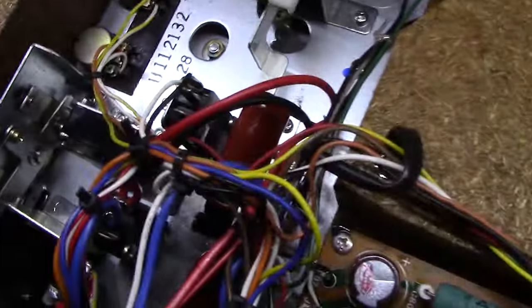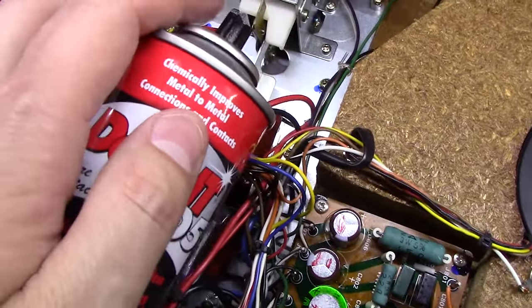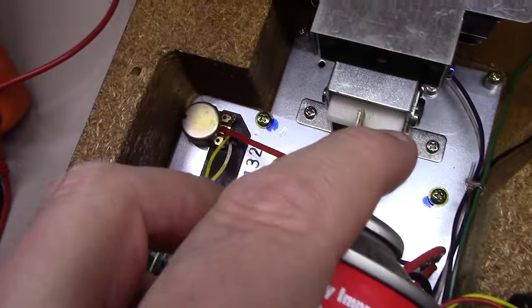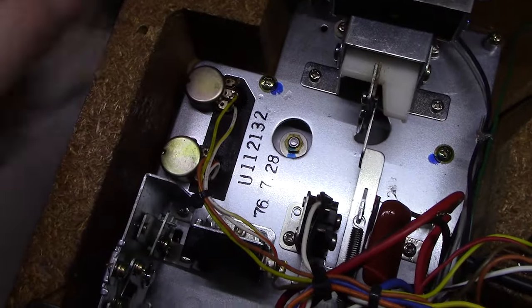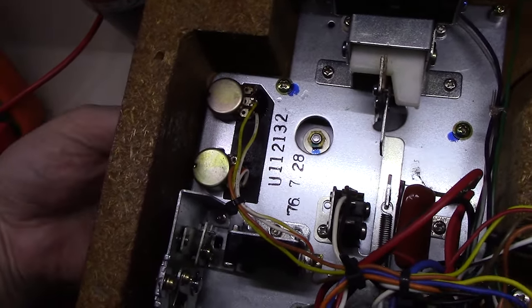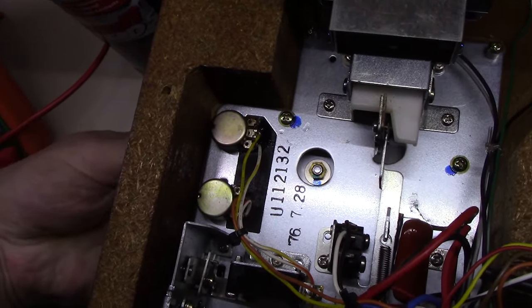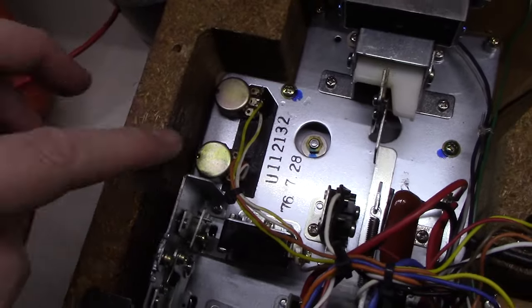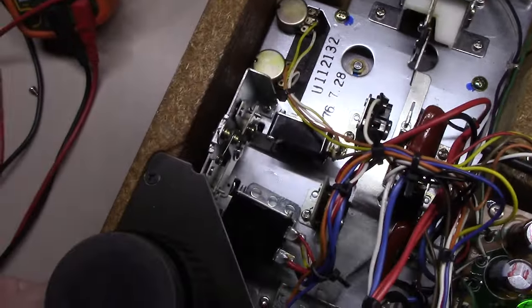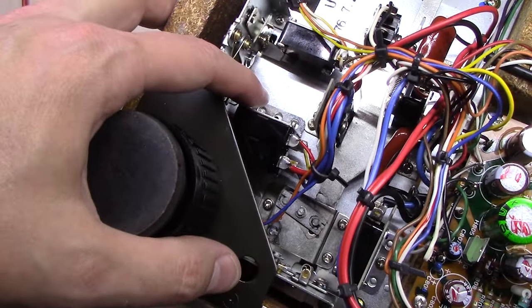I used my handy Deoxit D5 bottle — got in here into the back of these pots, sprayed just a little into it, and worked it back and forth. I go at least twenty times, one side to the other, to make sure you get it all worked in. I did both of these pots. But then you want to clean these switches, and the challenge with these switches is you really can't clean them the way they're sitting.